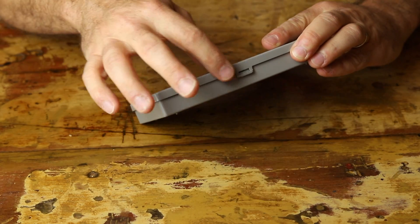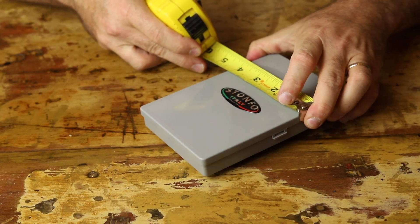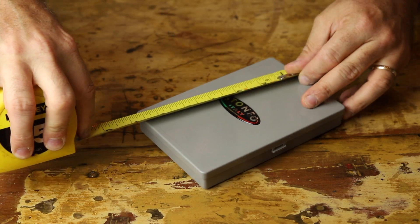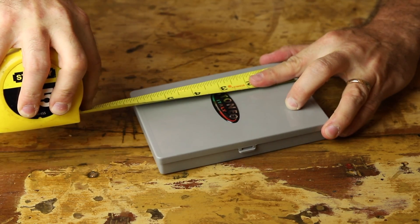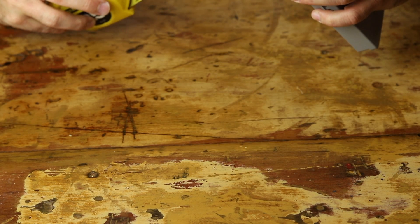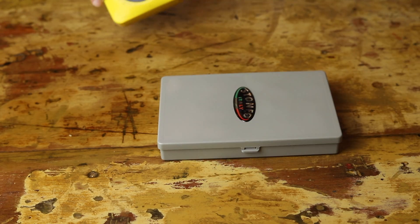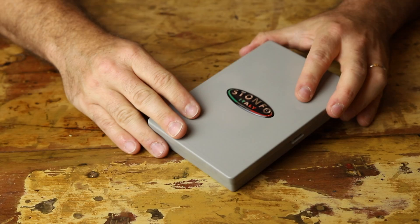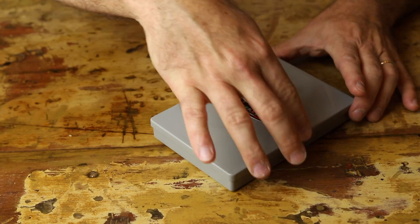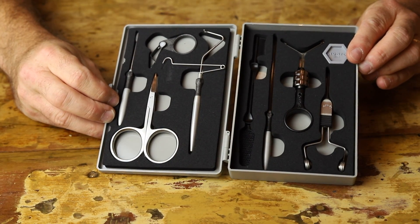It's a plastic case with a clip on one side. Before I open it up, just a quick measurement: about four and one quarter inches wide, six and one eighth inches in length, and just a smidge under an inch in depth — just a hair more than three quarters of an inch. Very nice size, very similar to a large cell phone. Let's open it up and take a peek at the tools inside.